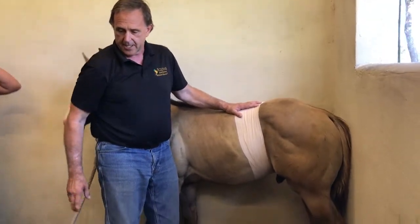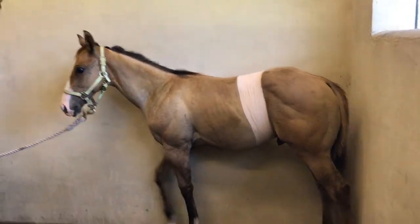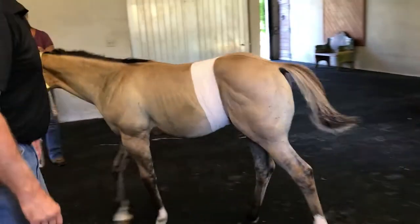Alrighty. So we're going to step back a little bit and ask them to take a little bit of a walk. What a good patient — what a very good patient.